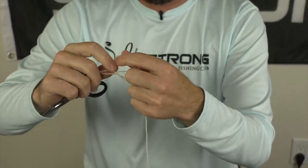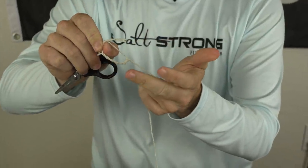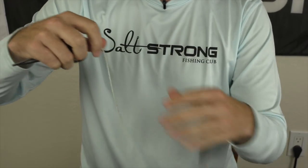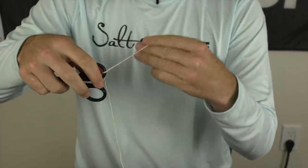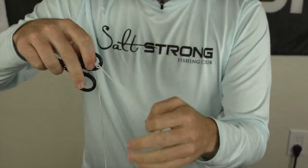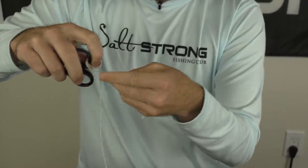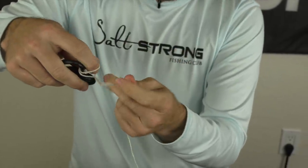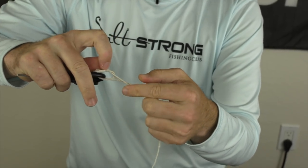The modified clinch is exactly what we just did, but now you take the tag end through the loop that we just created. That's the modified clinch. The Trilene knot is very similar to the clinch except at the first part you go through the hook eye twice and then tie the clinch knot. So you go through the hook eye twice, open that up, keep it open, do five wraps around, and then at the end you go through this loop. That's the Trilene.